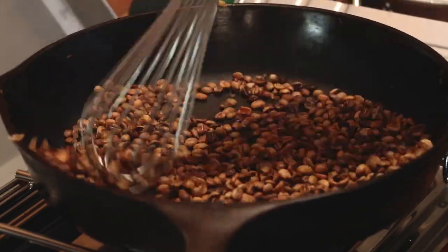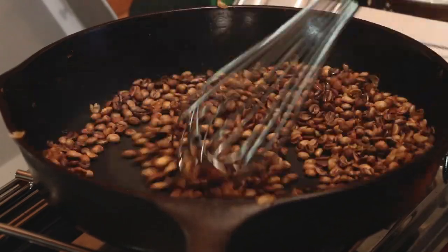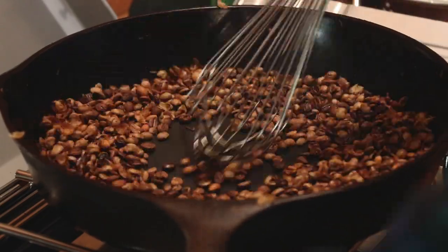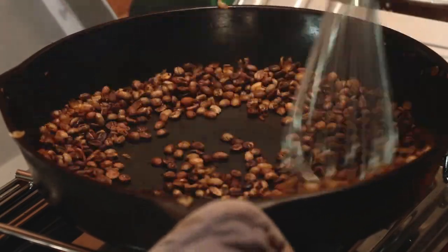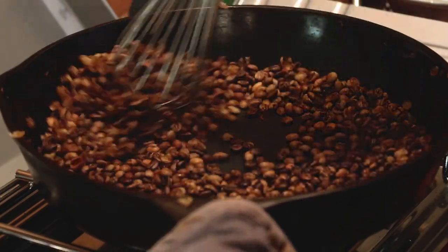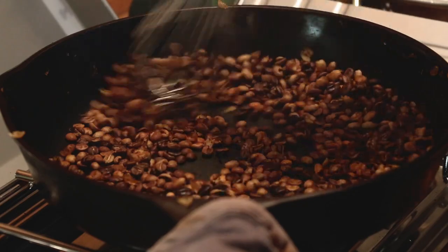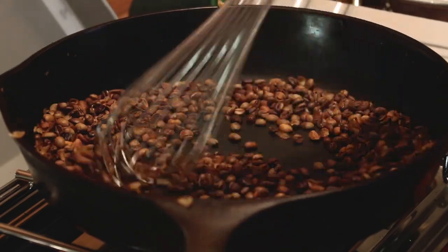Once the beans get to a certain temperature they'll begin to crack — that's what we call first crack. Basically, the beans are releasing enough moisture and really starting to develop their flavor profile. We just want to keep stirring through first crack. It's going to be an audible crack, it's going to be pops — you may see a few beans jump around a little bit. No worries, just keep stirring; that's just letting you know you're on the right track.